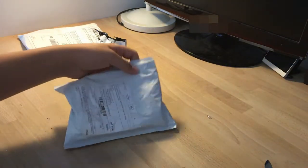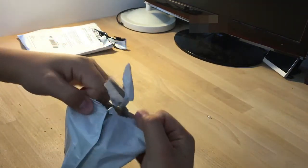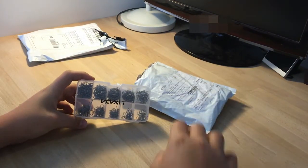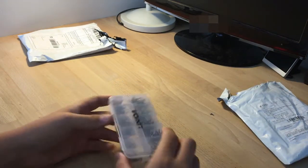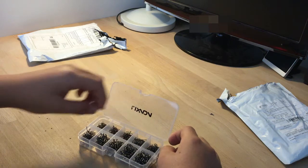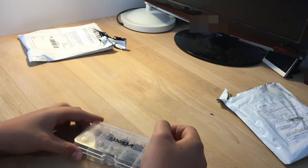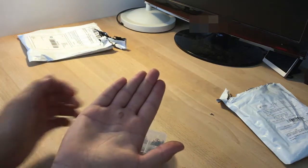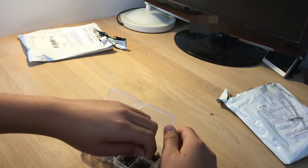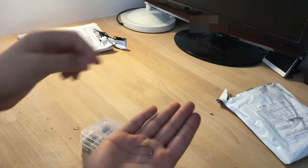Next we have this. This is my hook set for fishing. The smallest is number three — really small — and the biggest is number twelve hook.